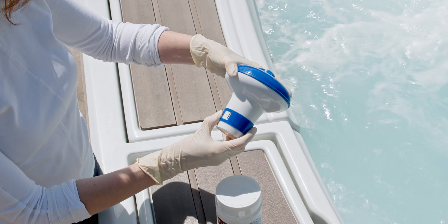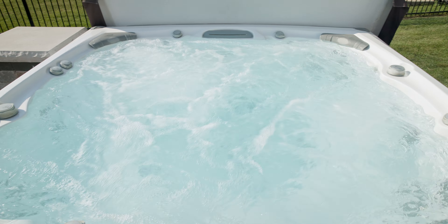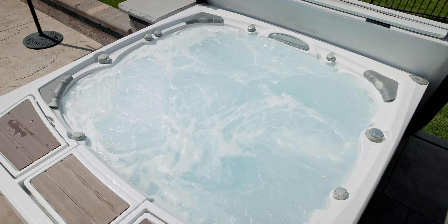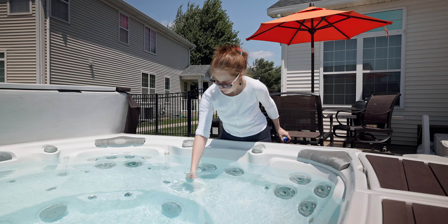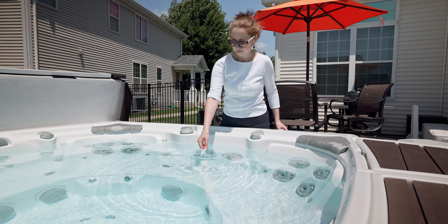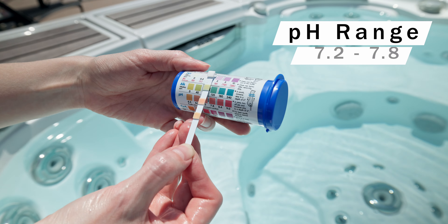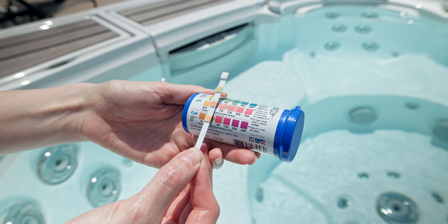Please note that your spa's required treatment will vary based on a few factors: water temperature, bather load, exposure to debris, weather conditions, and the length of the filtration cycle. Always test your water using test strips before using BromTabs or any other chemical levelers. Keep the pH between 7.2 and 7.8, and never let it fall below 7.0.